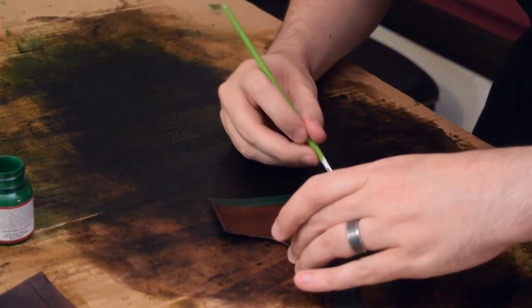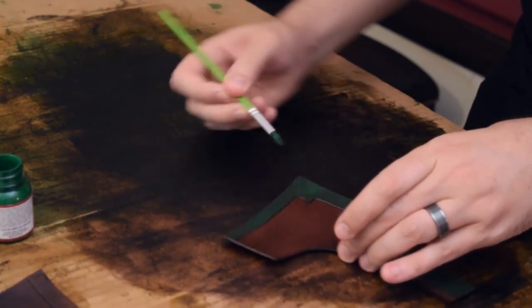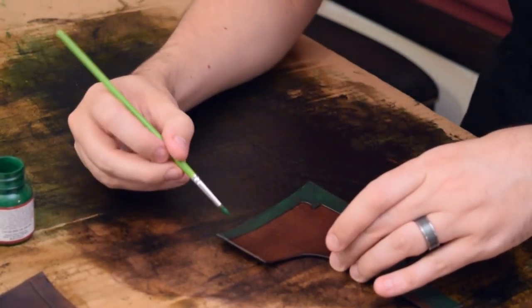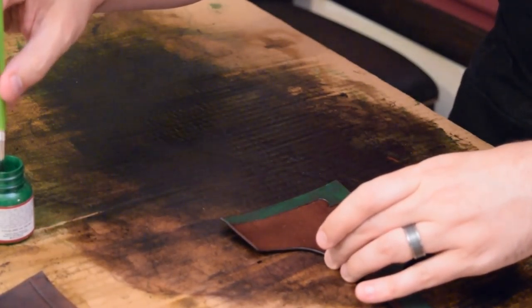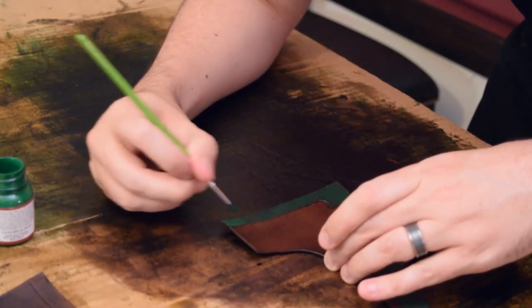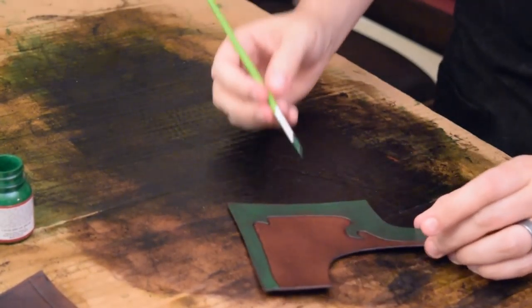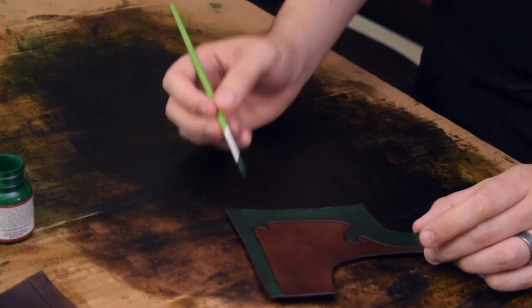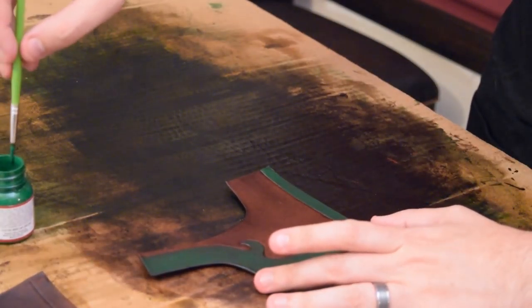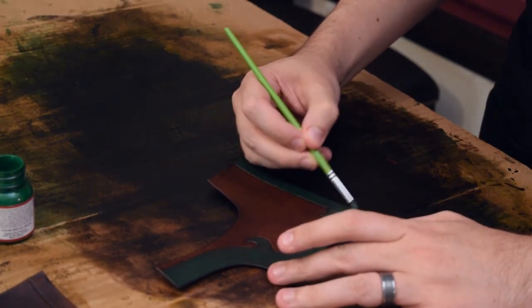If you're into miniature war painting, this will probably be right up your alley. With these paints, it says you can also put them in a sprayer — you can load up an air gun with it. I can't think of the name right now, but you could spray it down if you need to cover larger pieces.